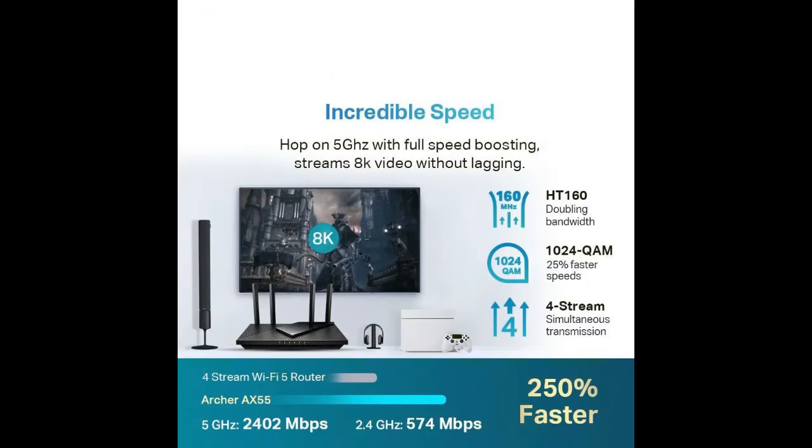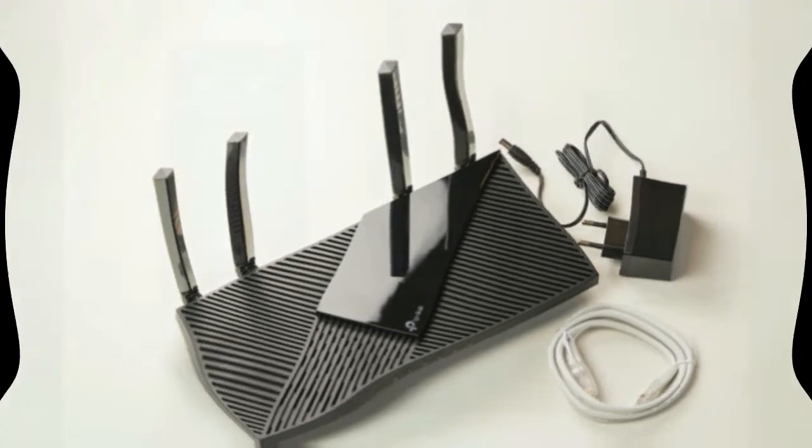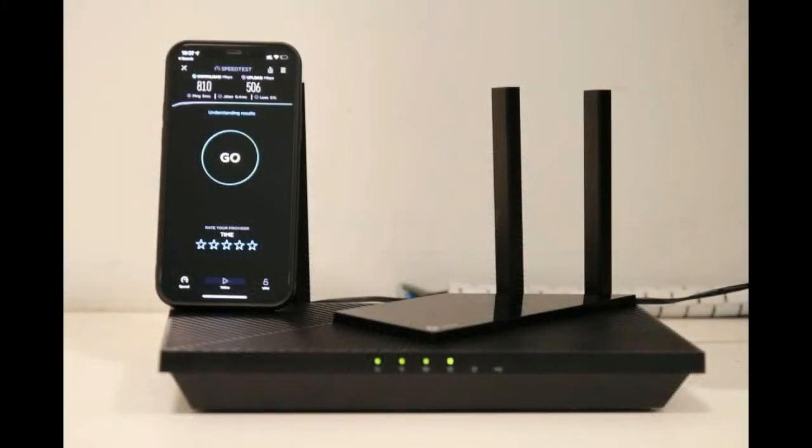Improved battery life: target wake time helps your devices to communicate more while consuming less power. Compatible with Alexa — control your router via voice commands and make your life smarter and easier with Amazon Alexa.